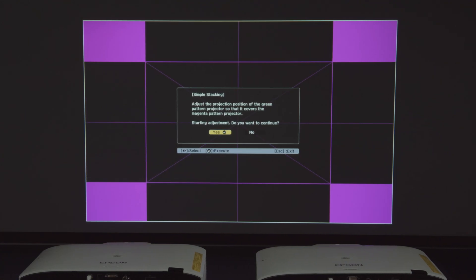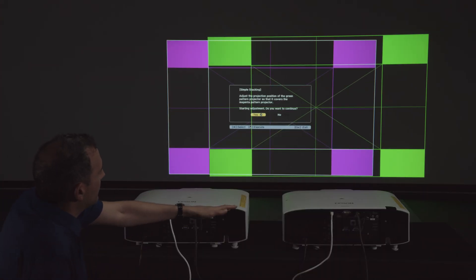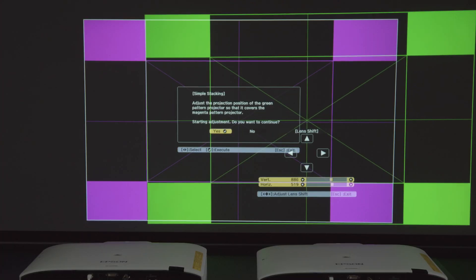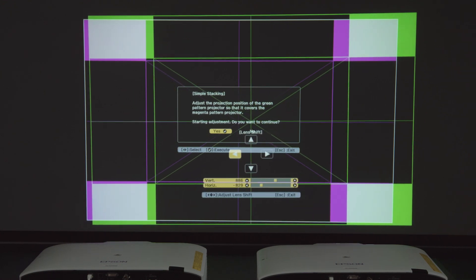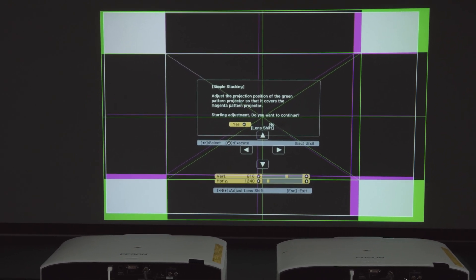It found the projector and is displaying alignment patterns. It will ask you to lens shift so that the green pattern is on top of the magenta. Go back to the remote control using your remote ID, then go to Lens Shift and shift so that the green goes roughly over the magenta. You may also need to do a zoom adjustment. When it looks right, go back to the master projector and click OK.